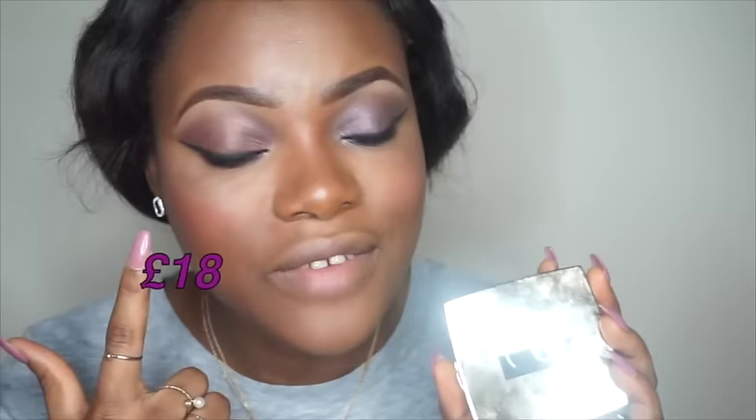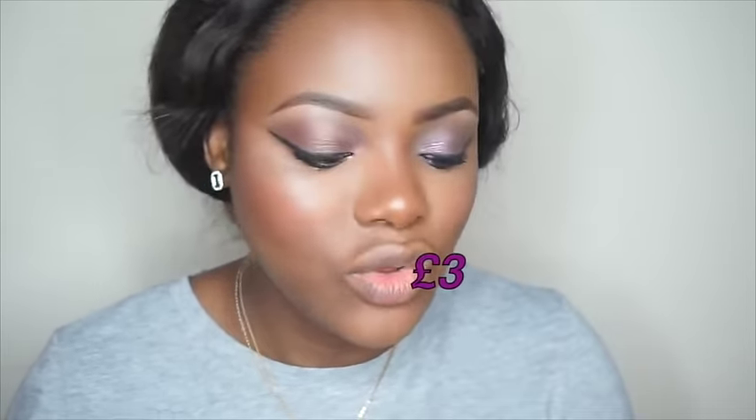To highlight my face even more and make me shine bright like a diamond, on the high-end side I'll be using my Gerard Cosmetics Star Powder in the shade Marilyn. For the inexpensive side I'll be using my Makeup Revolution Viva Baked Highlighter in Golden Light.